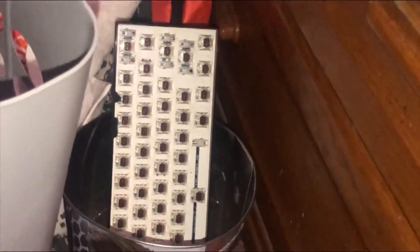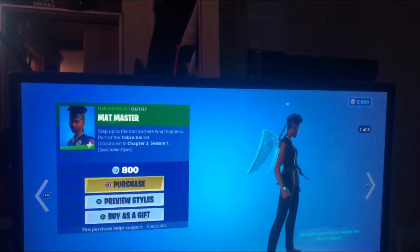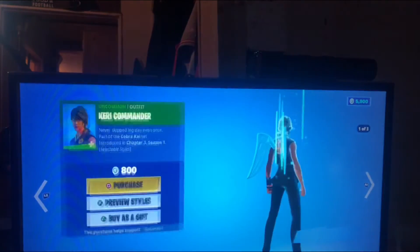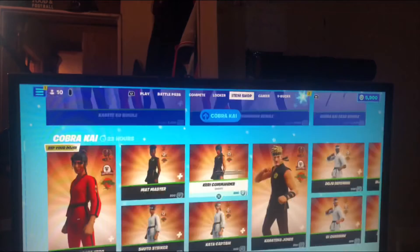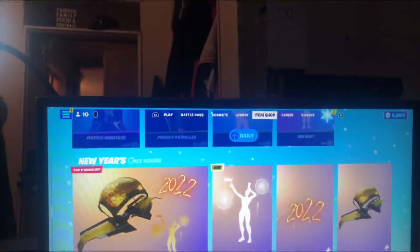I had to put that back together, but there are keycaps in there. I made a quick stop at the store. Let's check what's in the item shop. That's pretty cool — I'll get it down here.